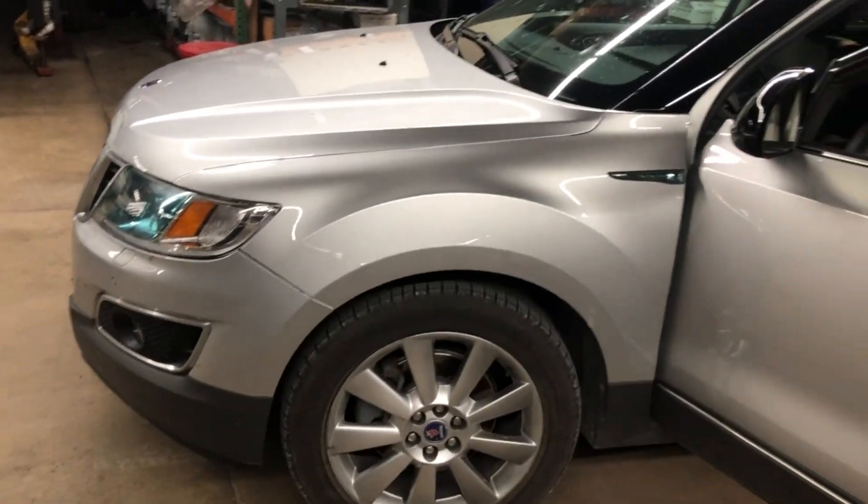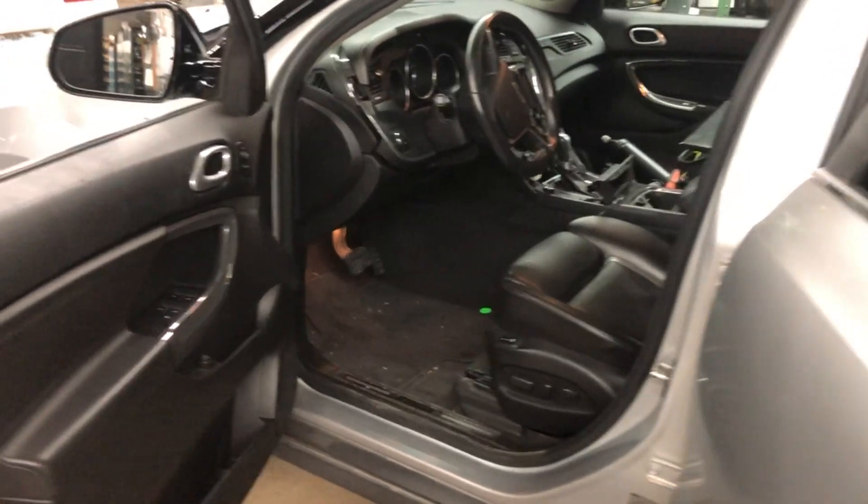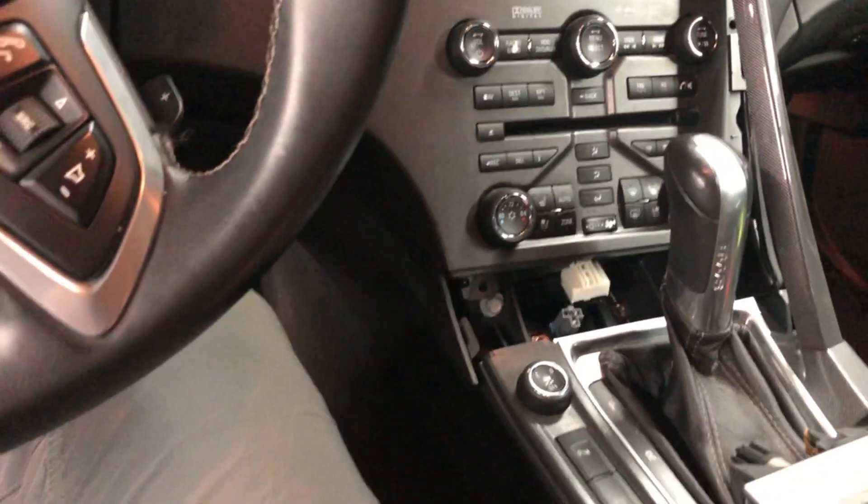I'm going to take a quick look at DVD navigation removal — actually the navigation screen — on a 2011 9-4X. I'm guessing the 2010 and 2011 9-5 are probably very similar.